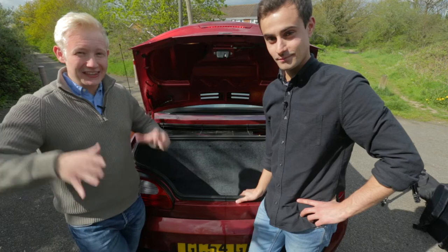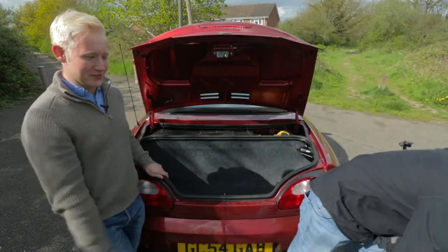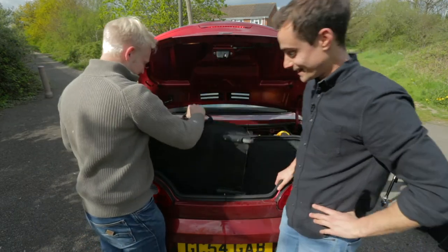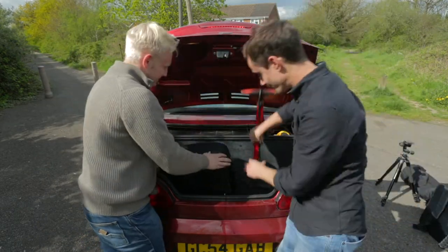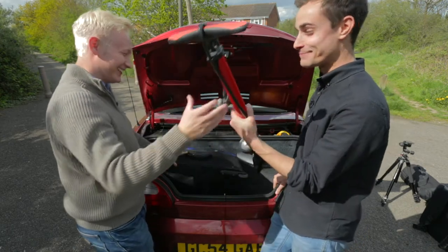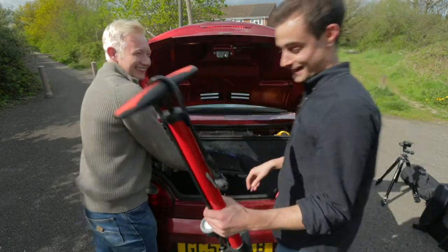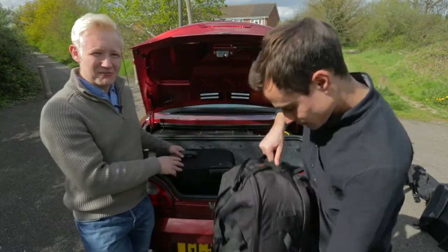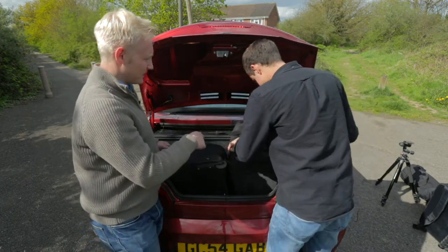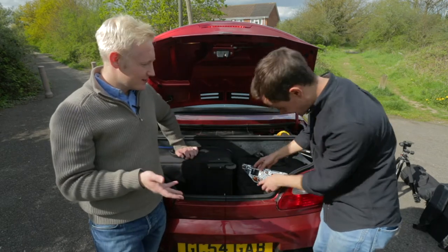To start the packing process we need to get the biggest bags into the boot first, so that means our camera accessory bag. This is the easy bit. Why do you have a foot pump? We've never used that — it's been in there for a year. Chuck that away. Once this is in, we now need to put the big camera bag in — wedge it in the opposite side. So once that bag has gone in — I think I just broke your light.